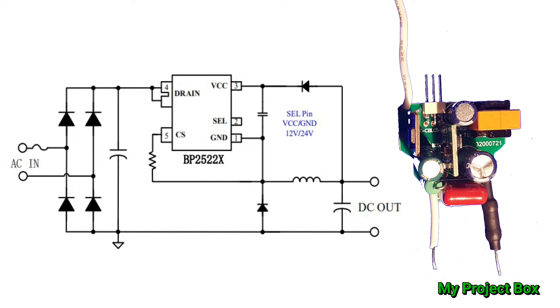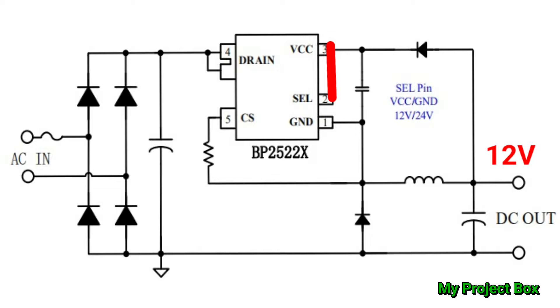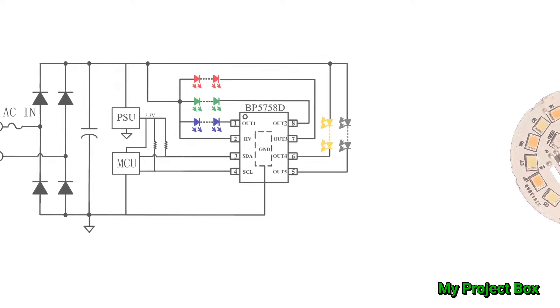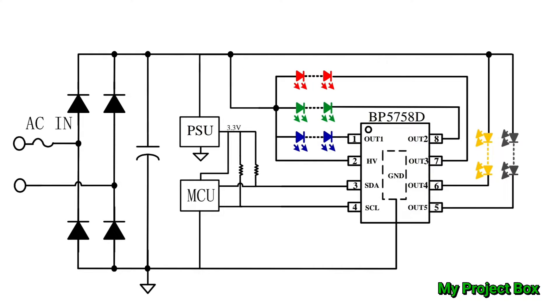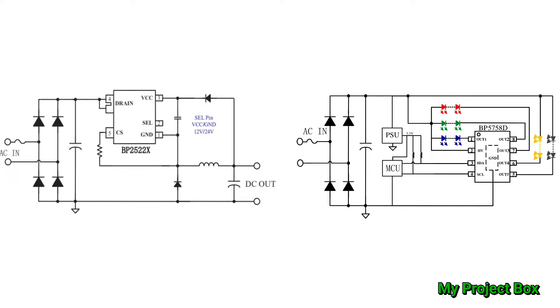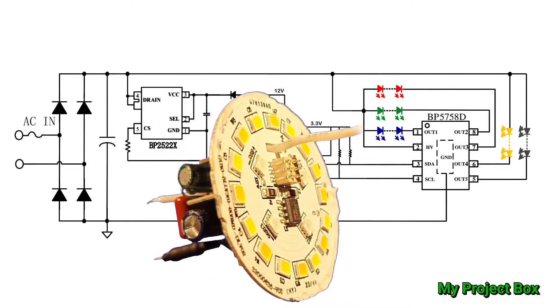Here is the power supply example from the datasheet for the BP2522 BrightPower chip — it's very similar to what's used here, with a bit more filtering and the additional 3.3-volt linear regulator. This is the example circuit the BrightPower datasheet gives for the BP5758, and it's basically the same as the final driver board with LEDs. I thought it would be fun to mash up these two circuits to show how they work together in the final LED bulb — and the merger was completed successfully, making it much easier to read.